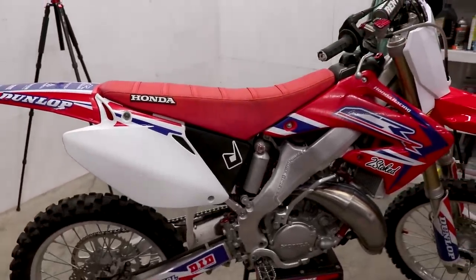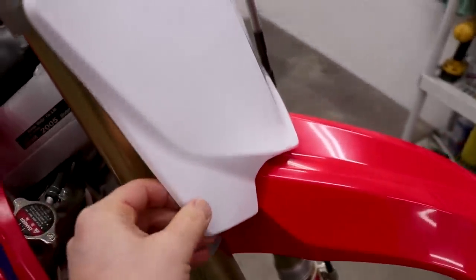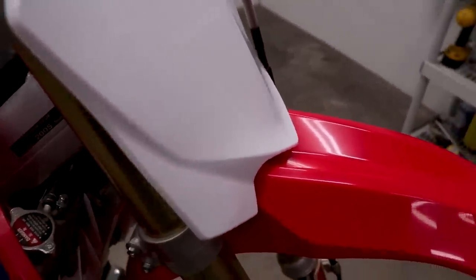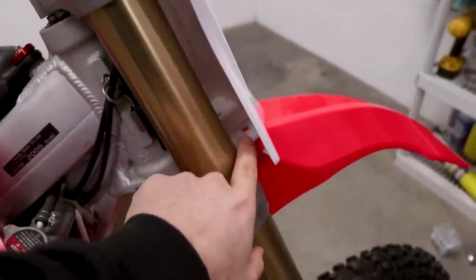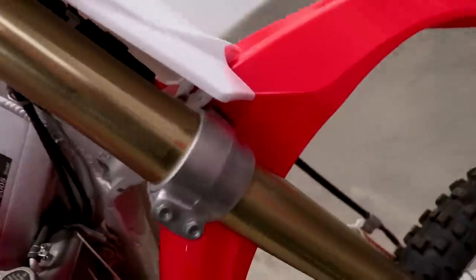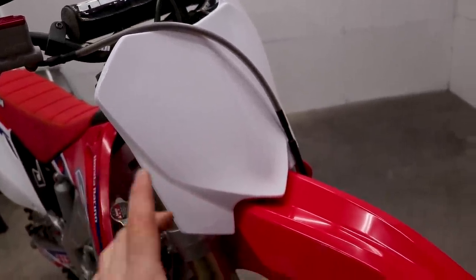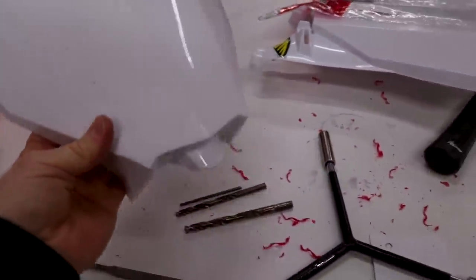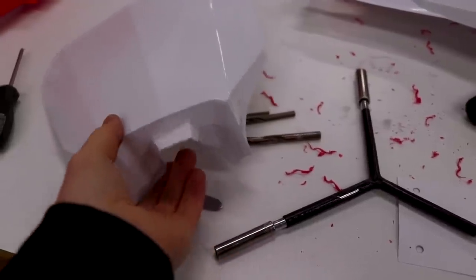If you don't run a Cycra plate, the bottom will be a little loose, but you can run a bolt down through those existing holes in the fender and throw a nut on the bottom side to secure it. The 2010 to 2016 plates you can do that, and for the 2018 to 2020 plate there's a little locating tab that goes into the fender to keep the bottom of the number plate secure.